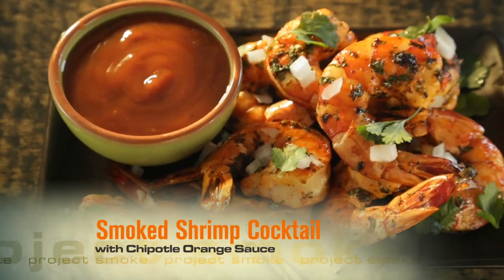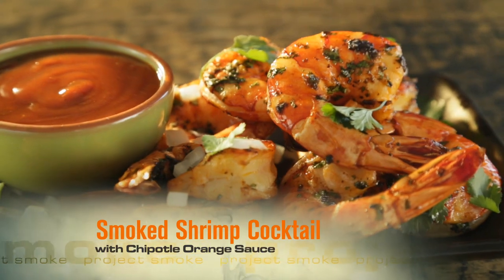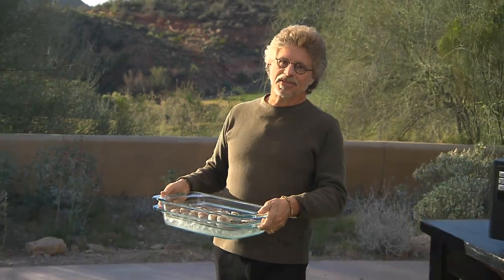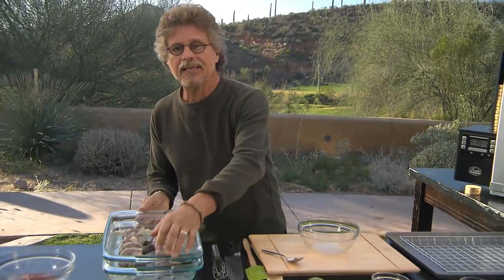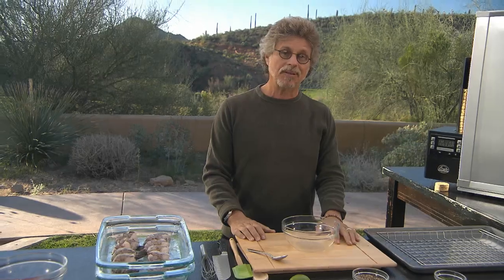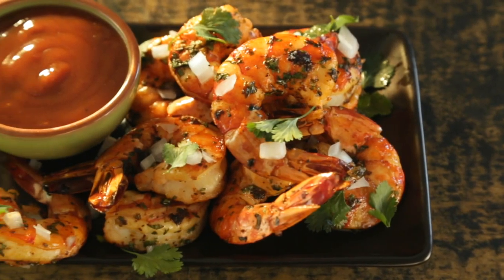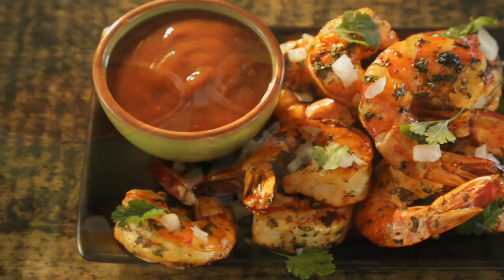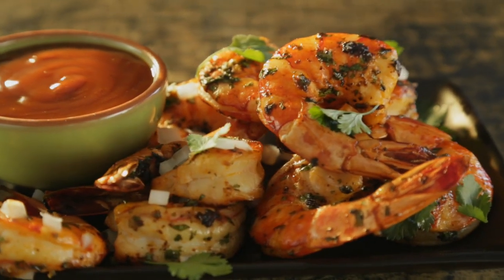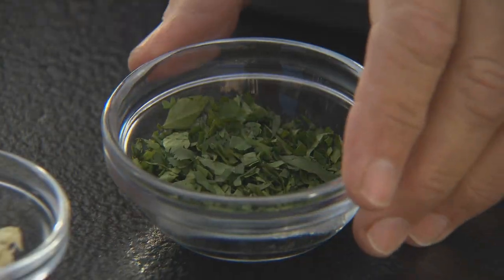Smoked shrimp cocktail — I've never understood the appeal of traditional shrimp cocktail. Boiling is a terrible way to boost flavor. But season the shrimp with garlic and cilantro and smoke it with mesquite, now you have my interest. Serve it with a chipotle orange cocktail sauce from the Yucatan — now that's a shrimp cocktail.